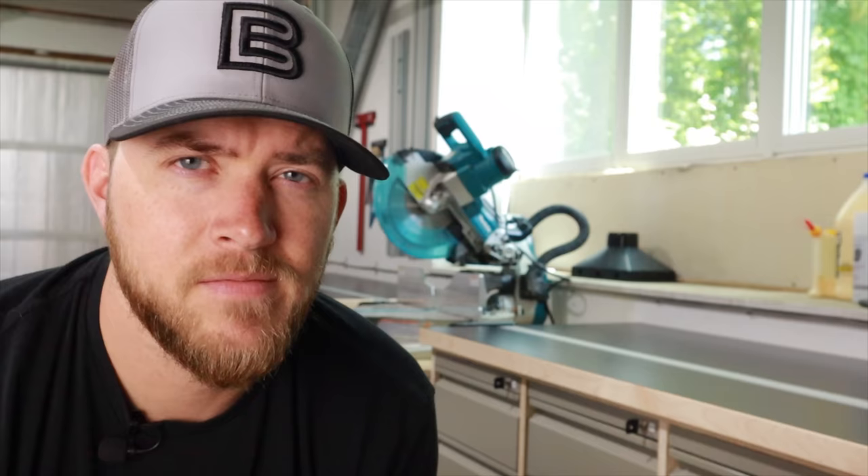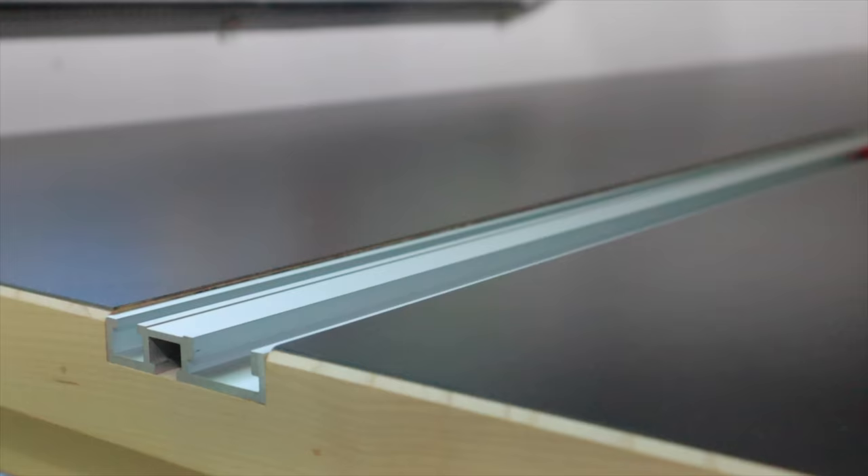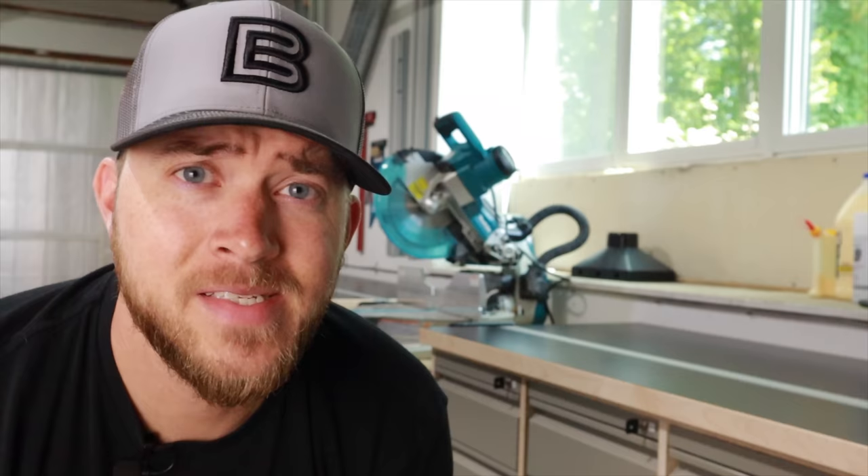In this video I'm going to show you how I made these laminated work surfaces for my miter saw station. They're really great because they have this integrated combination track which allows me to put a special stop in there that I'll talk about later in the video. But let's not waste any more time and let's get right into the build.